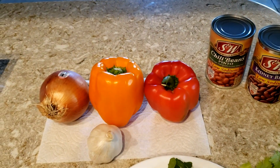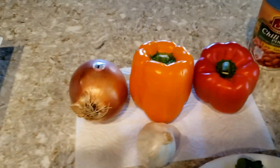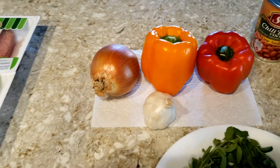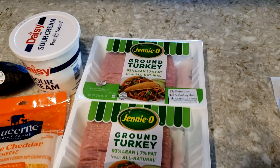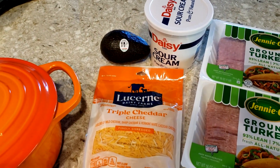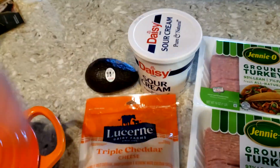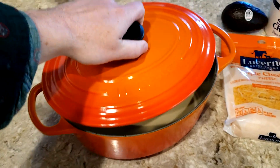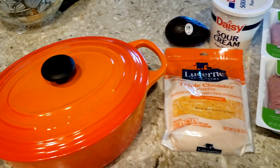I go with two varieties of bell pepper — red and orange — a yellow onion, garlic, and two pounds of ground turkey. There's also some optional stuff you can add at the end, which is really good: cheddar cheese, sour cream, and avocado. I'm going to be doing this in a dutch oven. All right, let's get started.